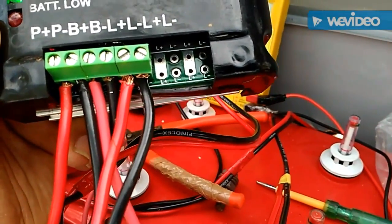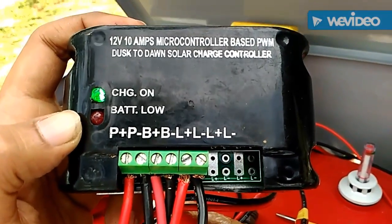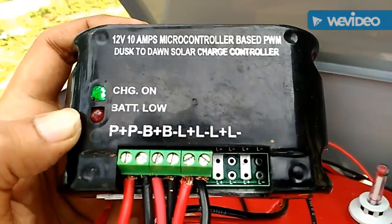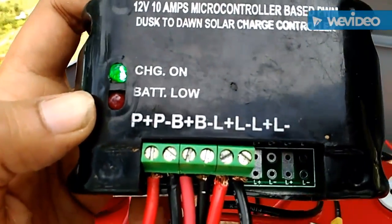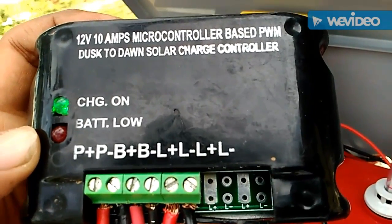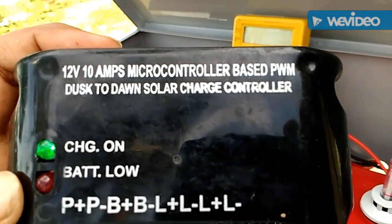The best thing about solar power is that it produces pure DC, so it is very good for battery life. Also, make sure when you purchase the microcontroller from the internet that it has a heat sink below, because this thing is under continuous function and it gets heated up.